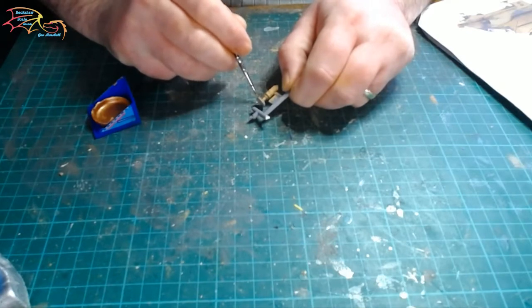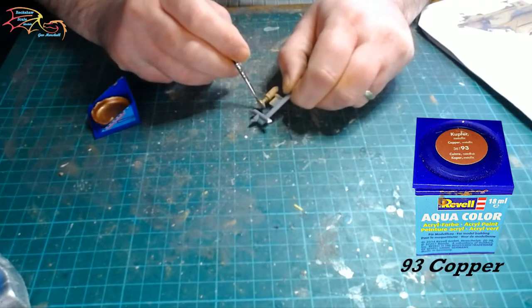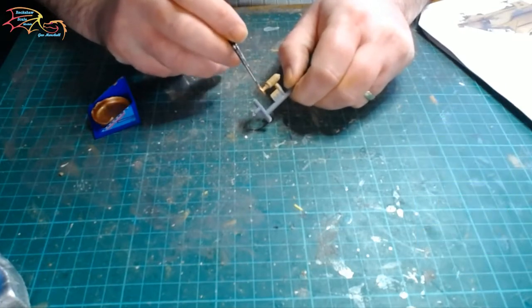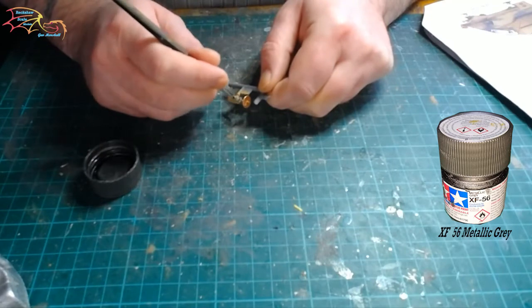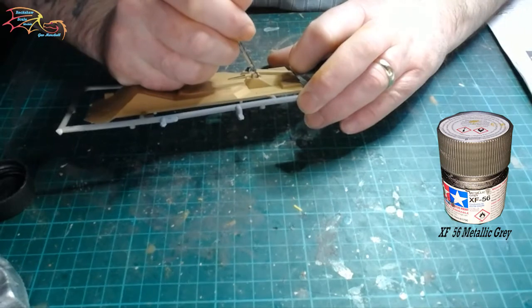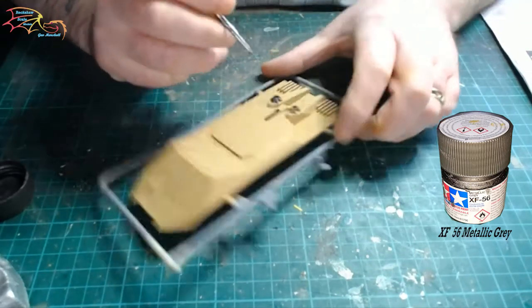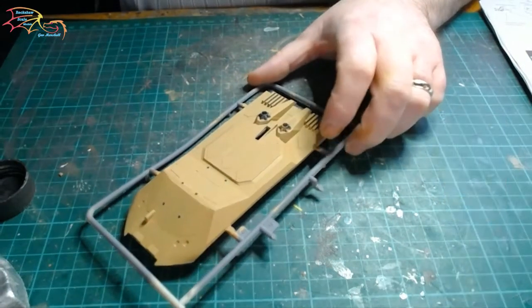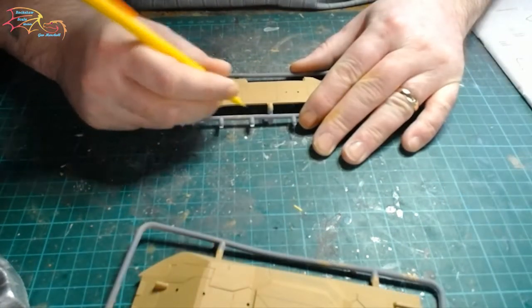Moving on to the outside parts now. The dish antenna is getting painted in Revell Aquacolor 93 copper, and that's just for the actual dish part. The main body is painted in Tamiya XF-63 metallic grey, and I'm also using this color to paint the nose on the bottom part of the fuselage — just like I did on the wings — just to make the detail stand out. Once that's all done I'm just using my pencil to mark in some panel lines.